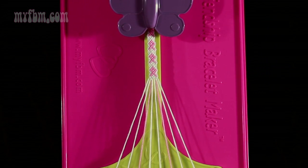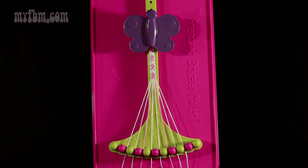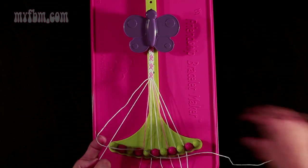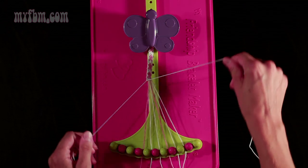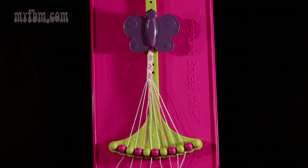Now I'm going to go step by step through the written instructions. First is going to be step 5. You're going to take string number 2 and make a right-hand double knot with string number 3 — pull through once, twice. Place your white string into slot 2, your original working string into slot 3.